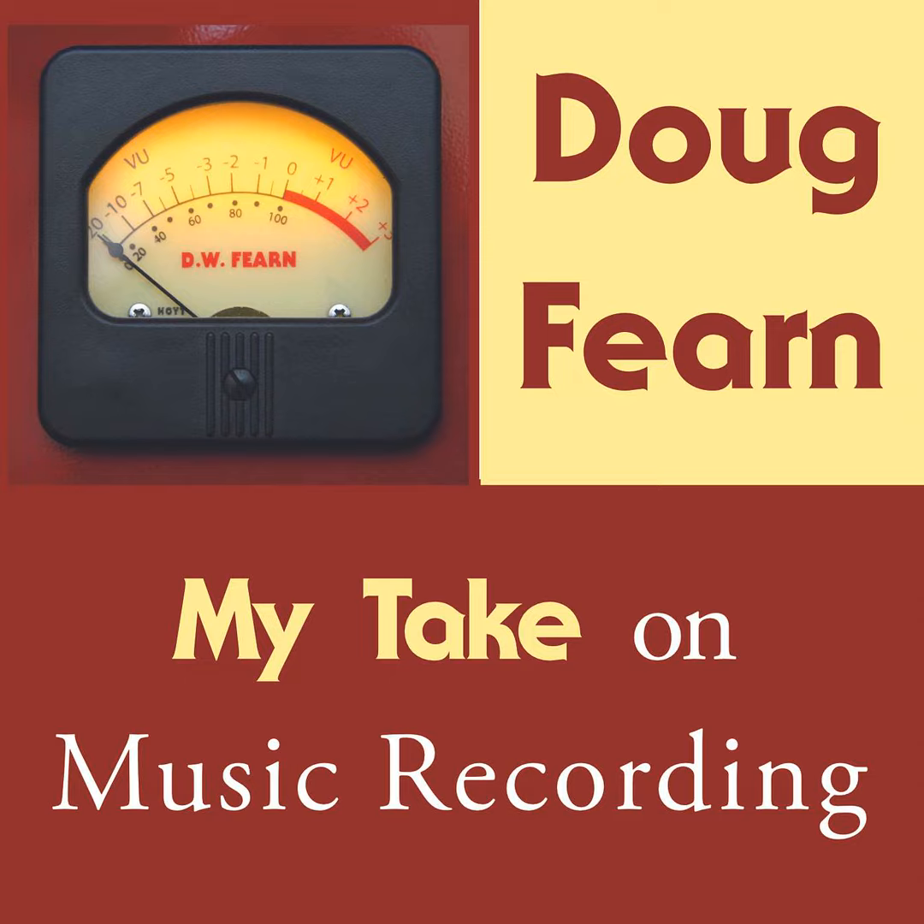I'm Doug Fernand. This is my take on music recording. One of the jobs of a recording engineer is to make sure all the instruments are in tune. At least, I always felt responsible for that.